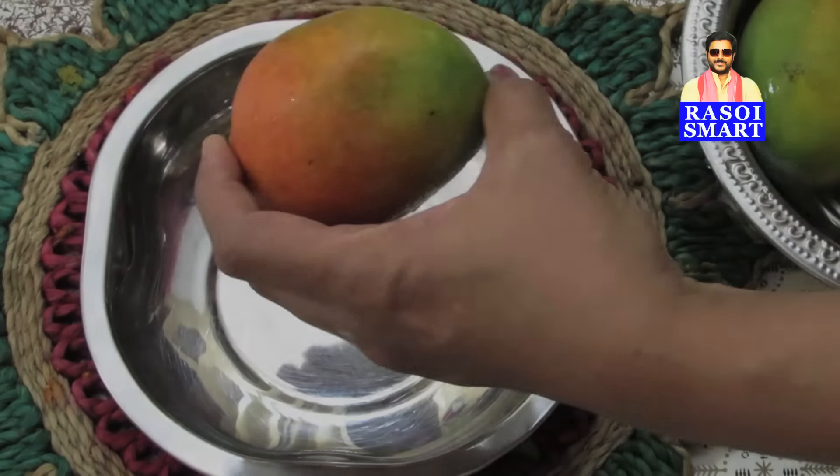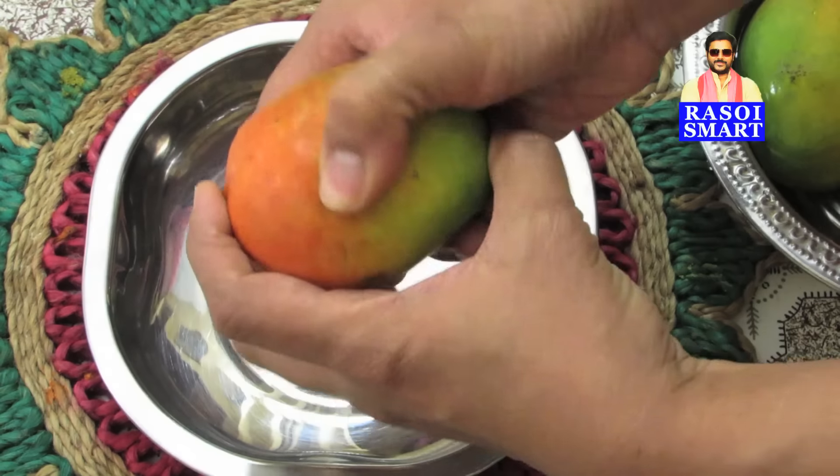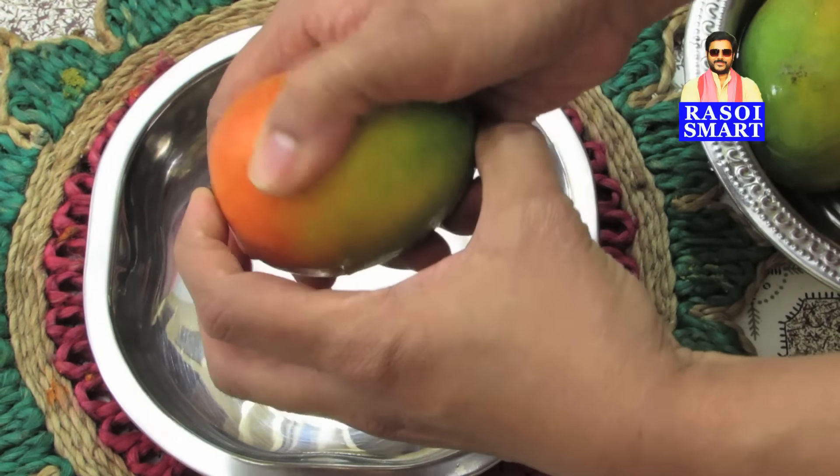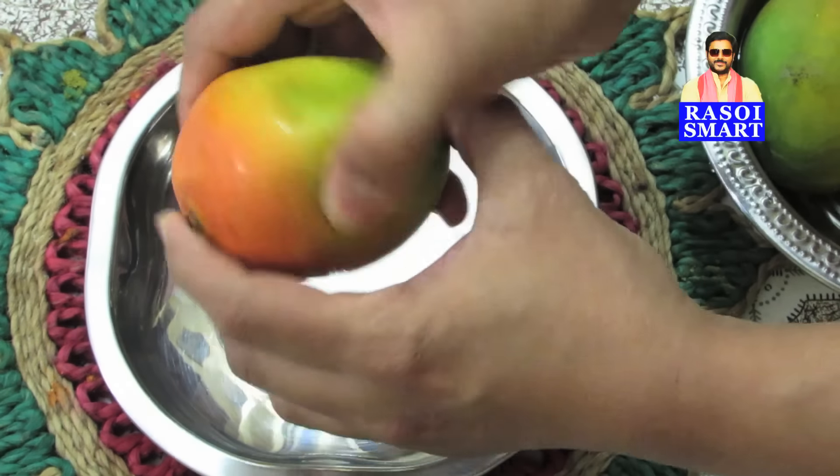Step 2. Take the mango and press it as shown in the video. This will allow the mango flesh to get separated from the inside skin.